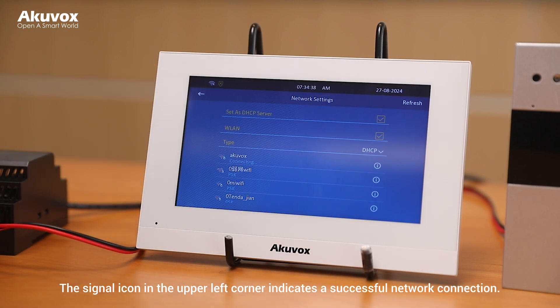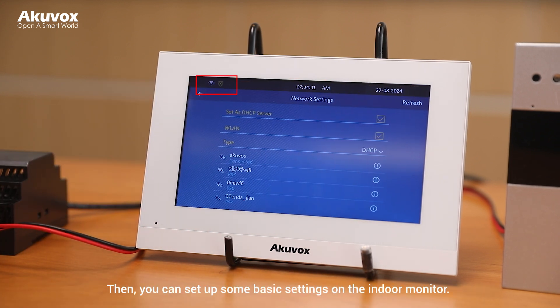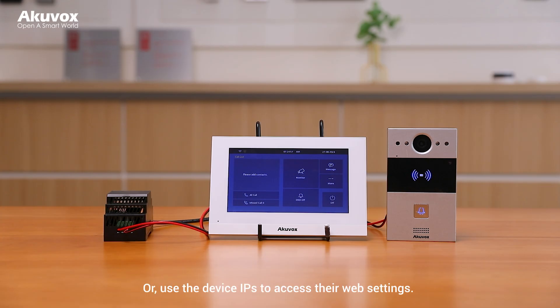The signal icon in the upper left corner indicates a successful network connection. Then you can set up some basic settings on the indoor monitor, or use the device IPs to access their web settings. You can use the Kuvox software IP scanner to acquire the device IPs.